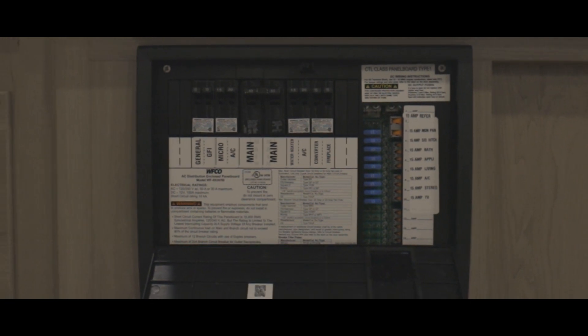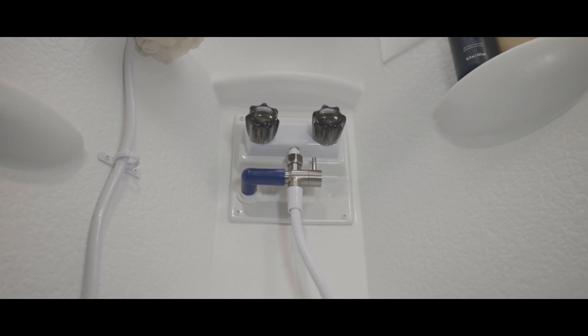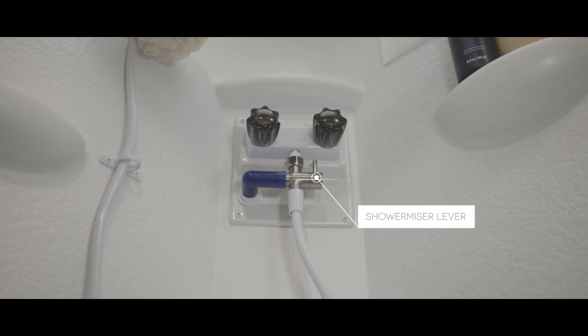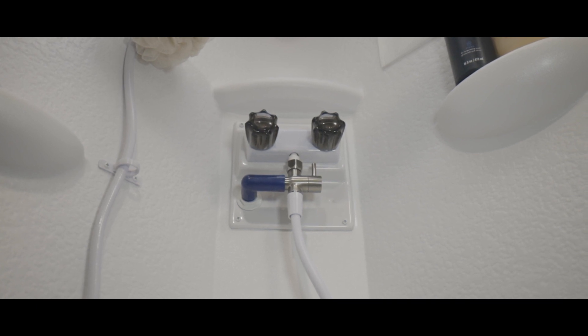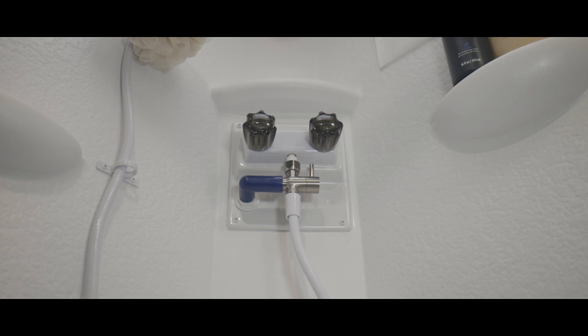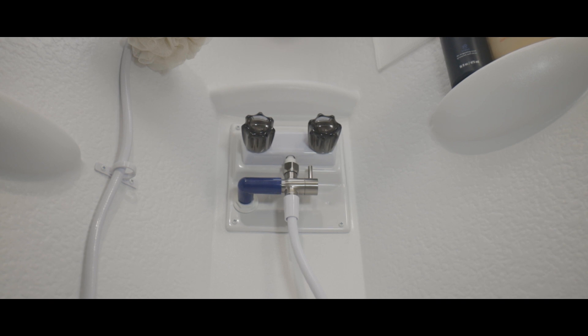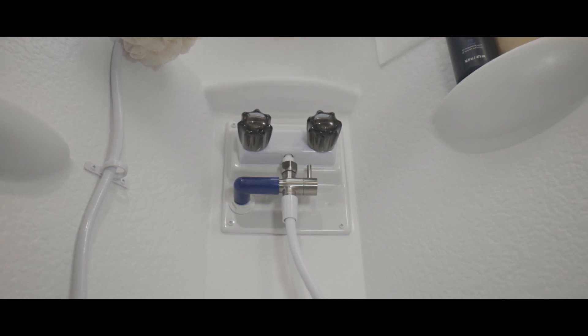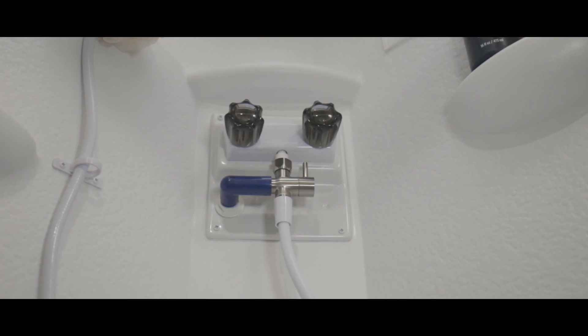If resetting the GFCI doesn't fix the problem, check your converter under the fridge to see if a breaker has blown. Here in the shower, we have the shower miser, which is designed to recycle the shower water while the water is heating. There are three modes: off, meaning no water will flow; bypass mode, where water passes through the miser and recycles until warm — indicated when the indicator turns from blue to white; and operation mode, which stops recycling and lets water flow from the shower head as normal. Keep in mind that using this feature directs water to your fresh tank, so we strongly suggest only using the miser when you are dry camping and need to conserve water.